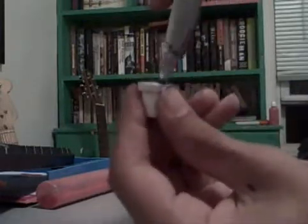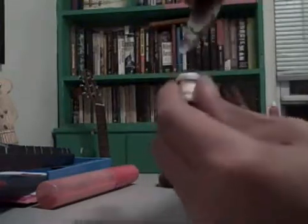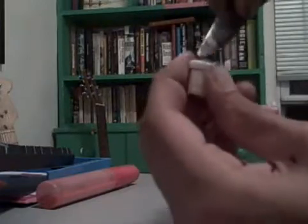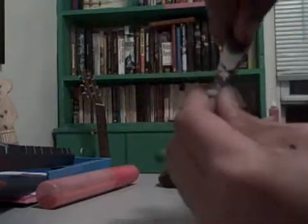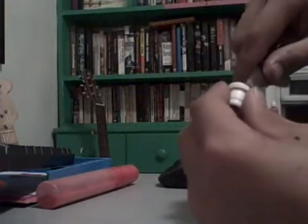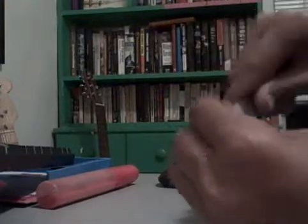So you can just do that all around, and eventually you're gonna have a new mop nib. So I'm just gonna finish working it here. Alright, so there it is.